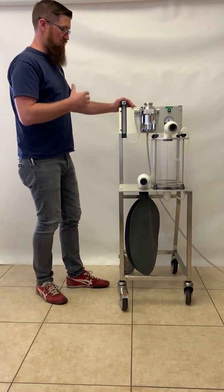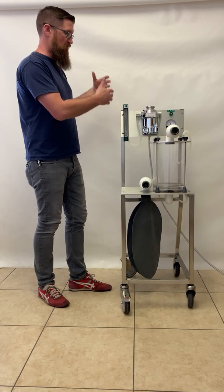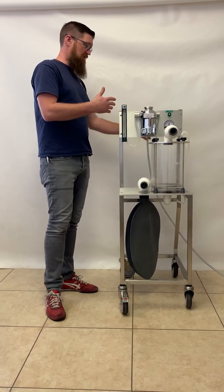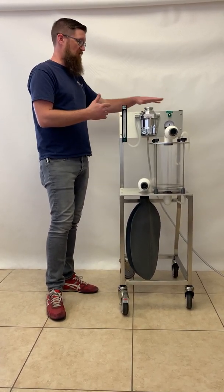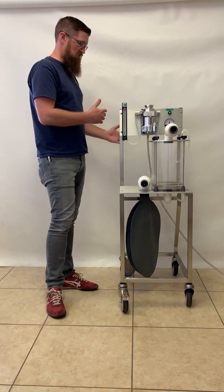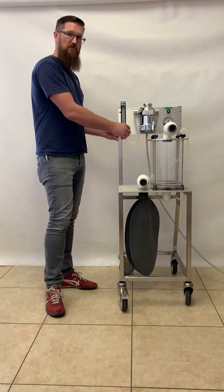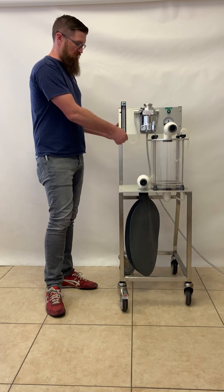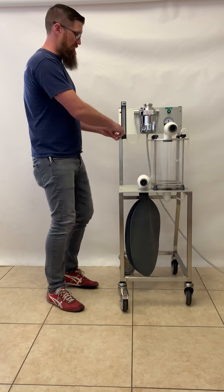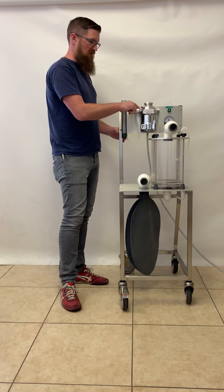We'll first start off with the basic flow and go along with the components along the way. We have an oxygen inlet in the back that distributes oxygen to the flow meter and the flush. The gas comes into the flow meter, and the flow is adjusted from 0 to 10 liters per minute using the flow meter knob. You set your flow rate according to the animal that you have, and the oxygen will flow through the flow meter and into the vaporizer.